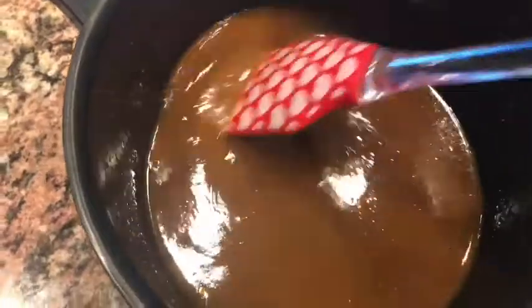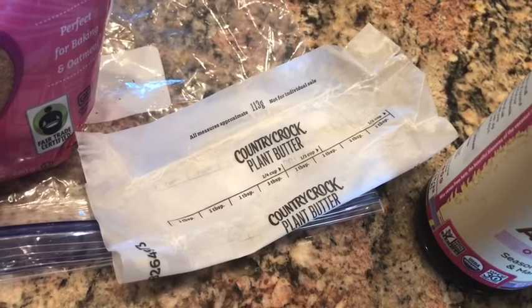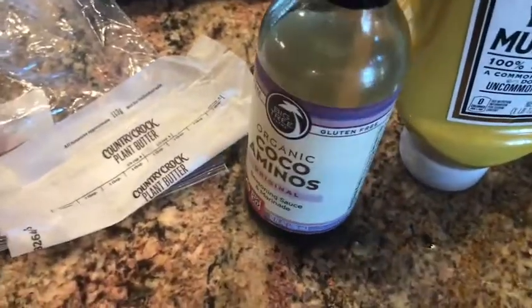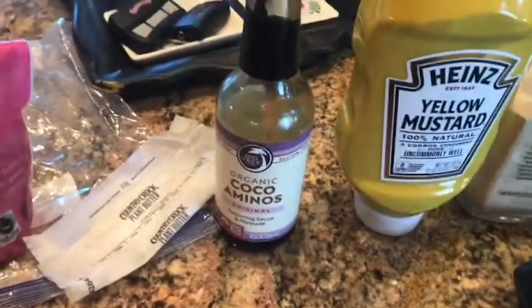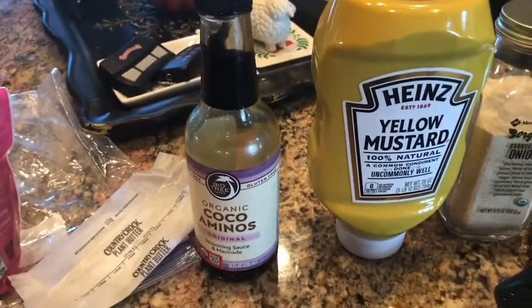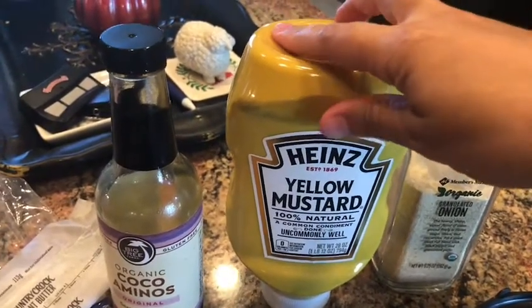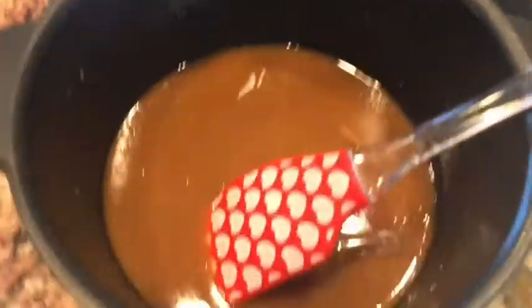Here's the sauce — I have mixed it all together. We have a stick or half a cup of butter. We're using plant-based butter, Country Crock plant butter. Then I have two tablespoons brown sugar. We have three tablespoons of organic cocoa aminos, which is in place of Worcestershire sauce — you can use that in place of soy sauce or Worcestershire sauce if you're allergic to soy, and it tastes just like it with the same consistency. Then we have two tablespoons of yellow mustard — Heinz, all of their products are gluten-free. And then a fourth of a teaspoon onion powder.